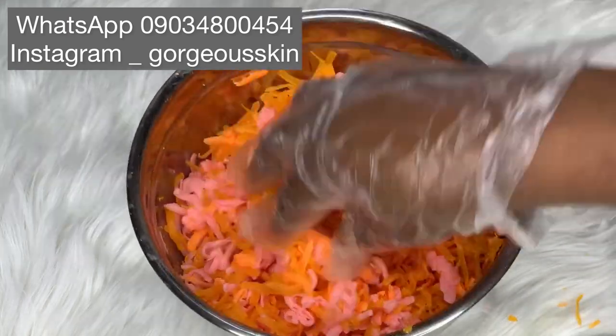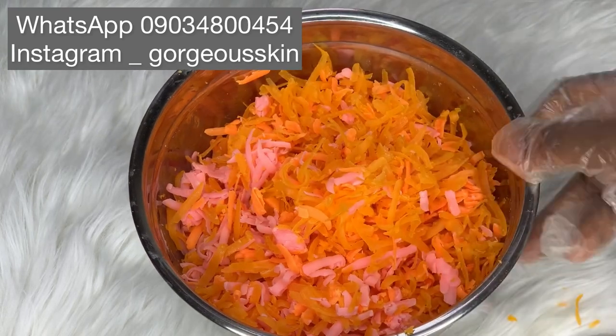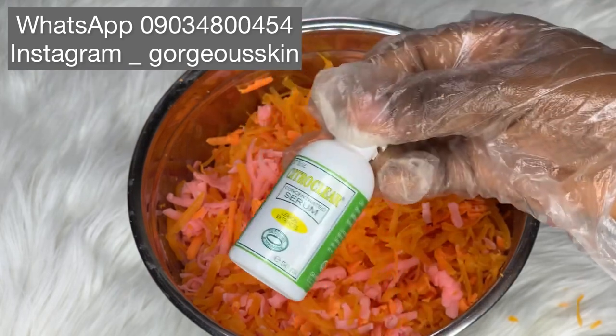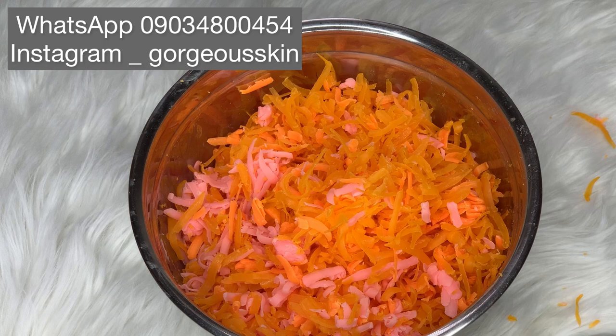I'm going to show you guys the things we're going to be adding into this base. First, I'm going to be adding this — it contains lemon extract, this is Citro Clear — I'm going to be adding this into the soap.